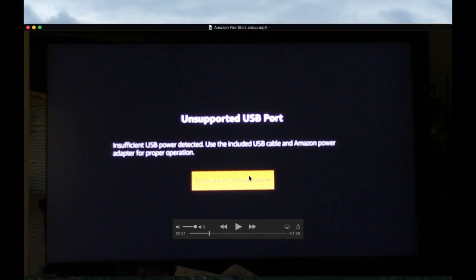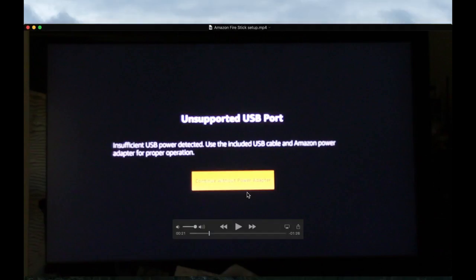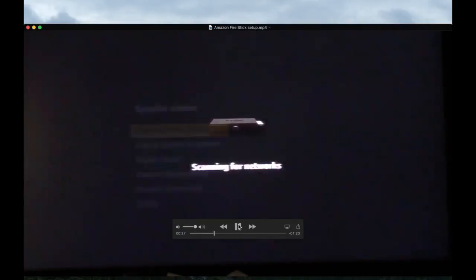This is the message that will confirm that you do have a problem with the onboard USB port. That's when you're going to have to use this little power adapter instead of plugging into the back of the TV. But there could be worse things to happen, so that's not a problem. What I had to do at that point was just turn off the TV, then restart the installation process and reselect the language.